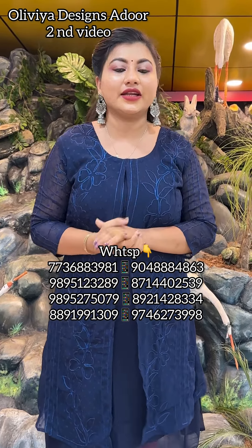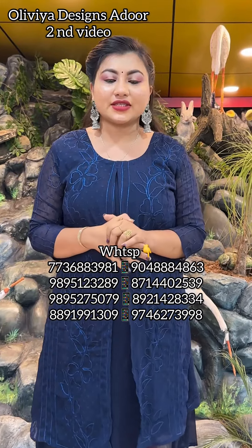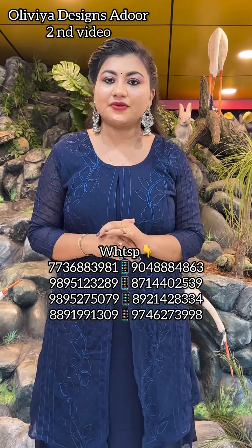We have our products shipped via DTDC. We deliver all of our products in 3 or 4 working days. All India free shipping.